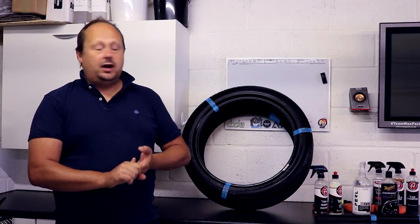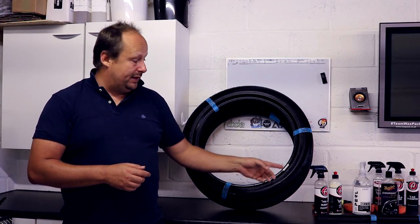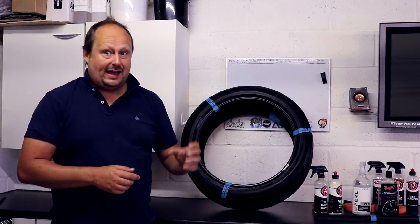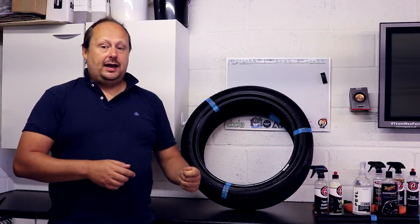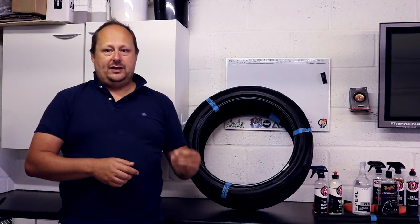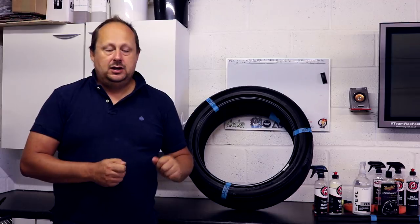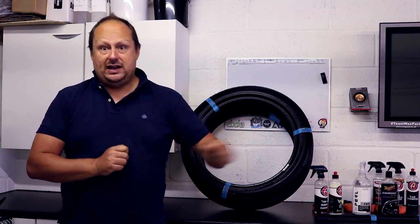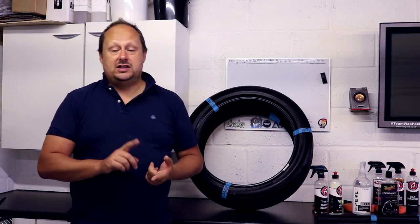My personal preference: I don't mind shine on tyres, but I don't particularly want it on the rubber around my windows. I just want that to look like black new rubber. VRT is probably the best of the three at that, because of the lack of shine combined with the good darkening effect and the fact it's bone dry. When you come to clean your rubbers next time, the fact that it's not leaving a greasy residue behind means there's going to be less black gunk when you go to reapply your dressings.